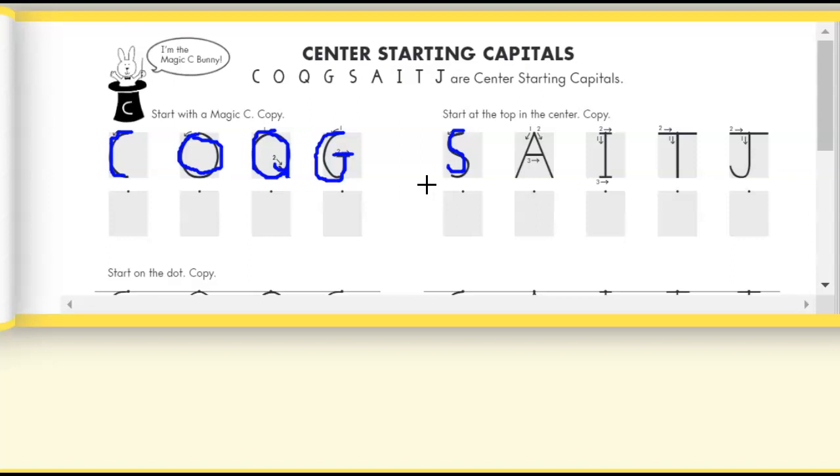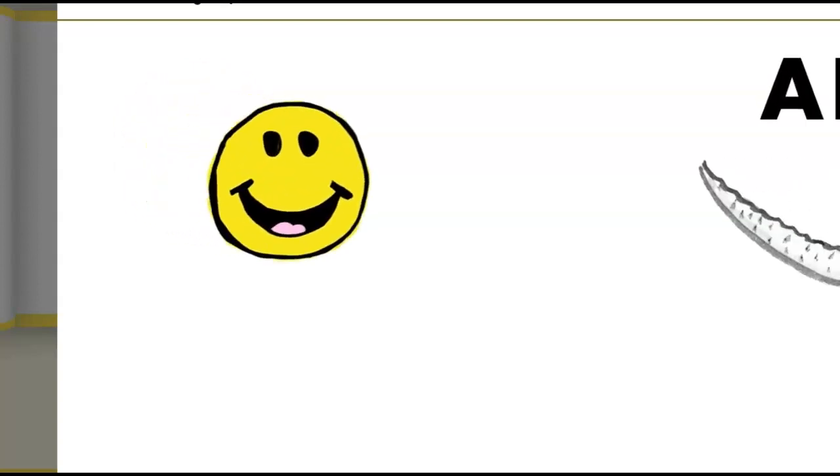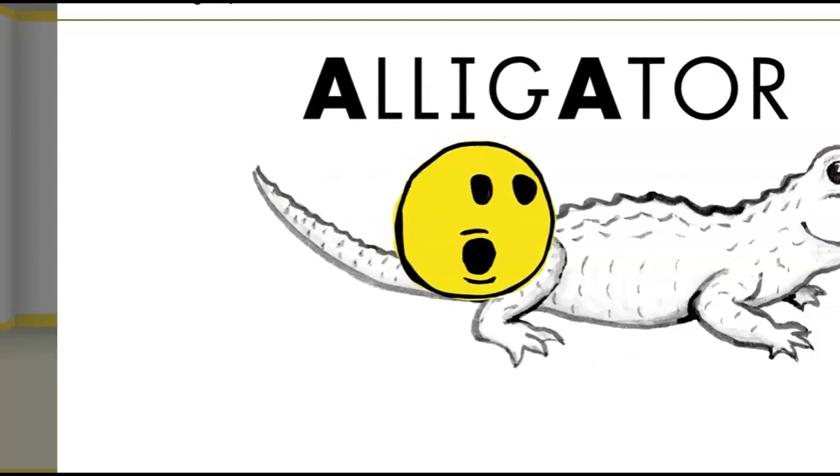We're going to watch a short little video before we do capital letter A. Center starting capitals — capital A! A smiley face helps you get started. Let's go!